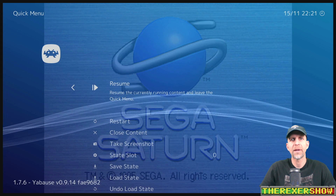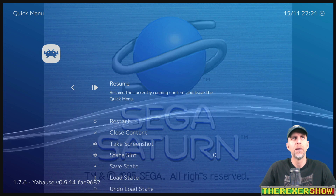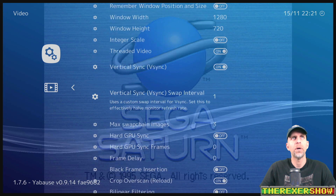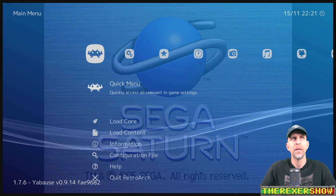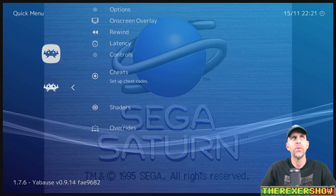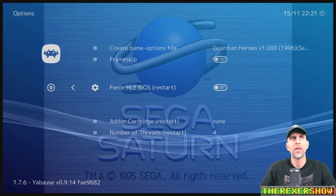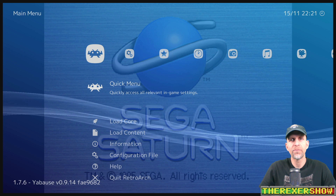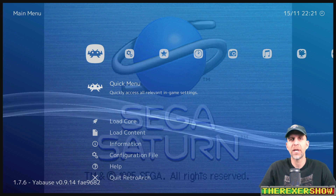On Saturn, check a couple of settings quickly. One is video — threaded video on, make sure that's on. The other is Quick Menu options — number of threads set to four. Make sure those are set. There are also other settings in RetroArch you can adjust to see if you can get better performance.